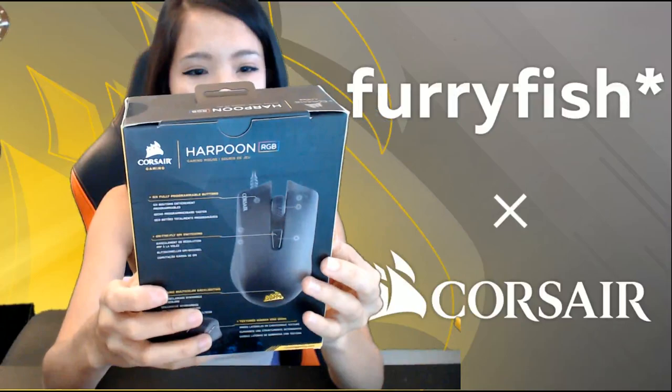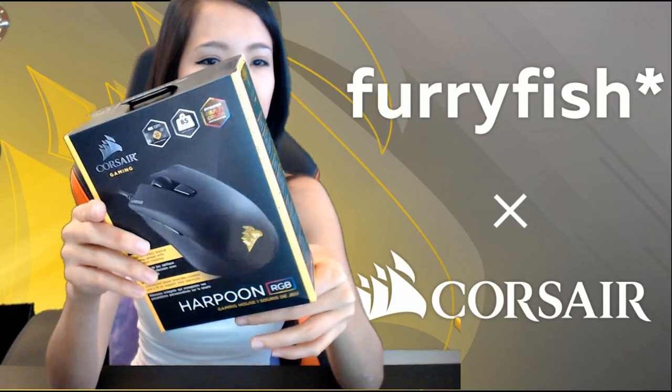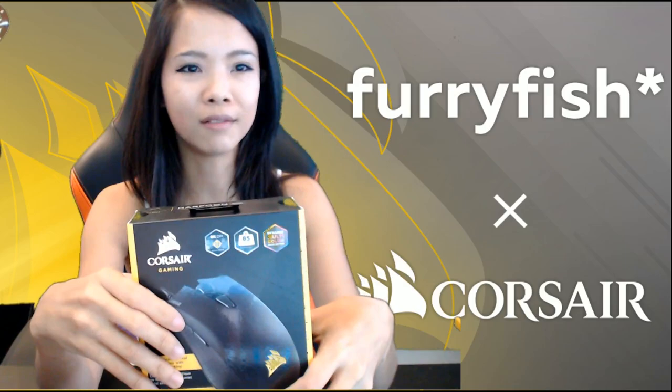This is the Harpoon RGB, an optical mouse that looks somewhat like one of those ambidextrous mice — it's not a right-handed ergonomic kind of mouse. It has six fully programmable buttons and on-the-fly DPI switching, which is exactly what I use right now.